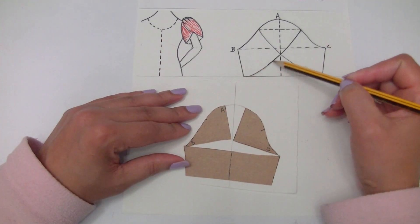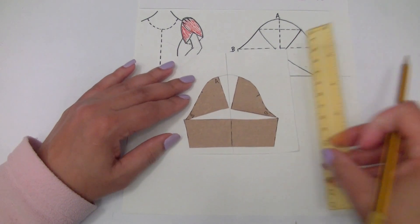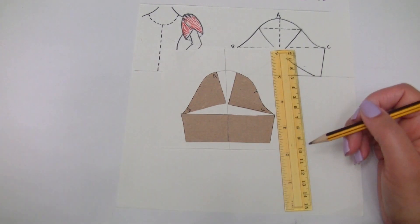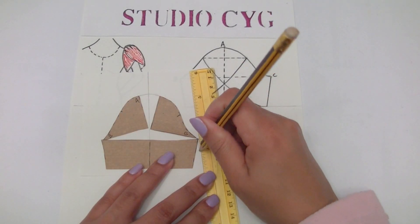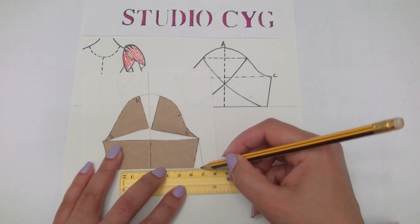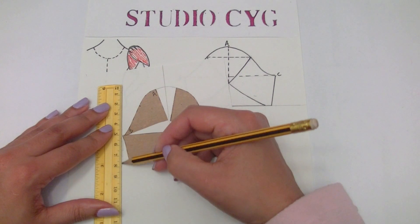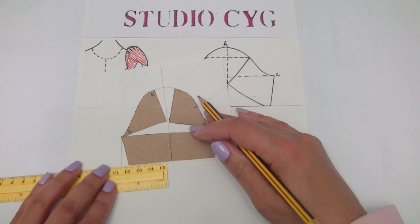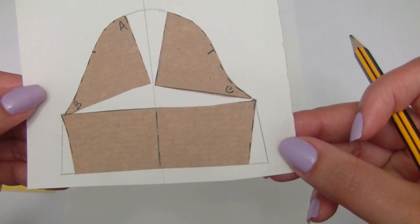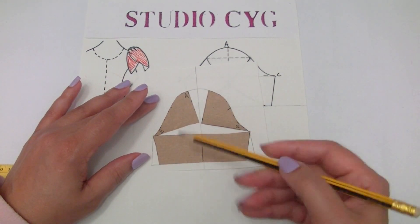The next step is to design the lines we have here. But first, let's add at the side of our sleeve about 2 cm to give you extra movement for your arms — 2 cm on each side. And now we can do the lines, the tulip petals design.